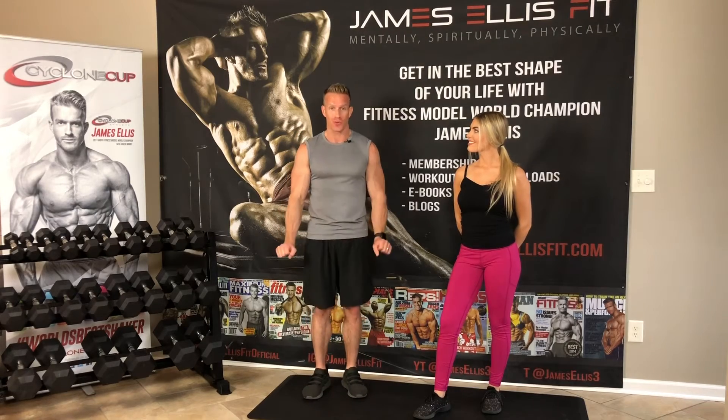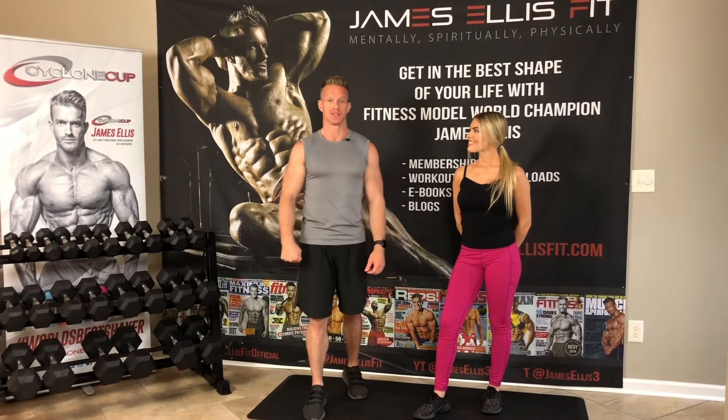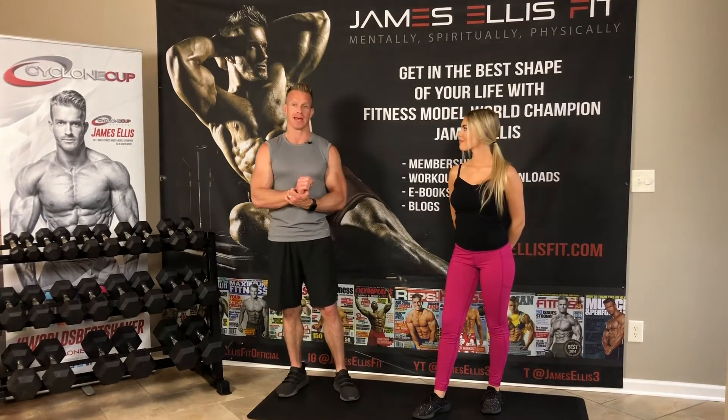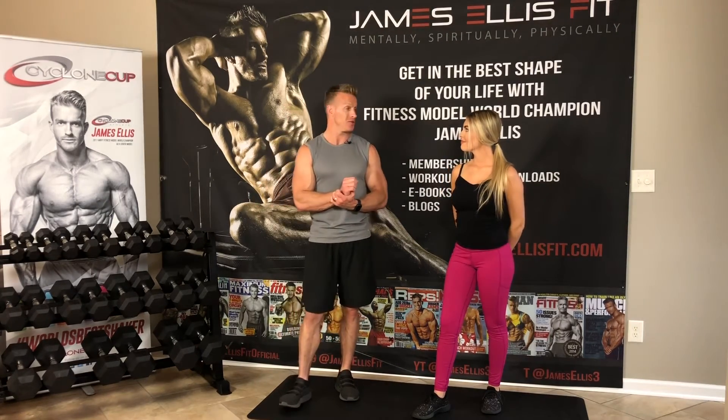We used to call it 'details day' — we would do abs, calves, forearms, stuff like that. I hope you guys enjoyed this instructional forearms video using dumbbells, and maybe we'll have another forearm video in the future — barbell training for forearms or machine training for forearms. It's a great muscle to train and you want to make sure it's nice and strong.